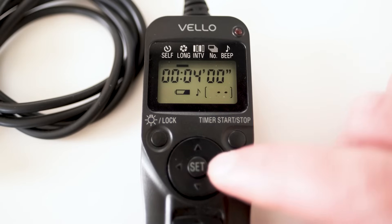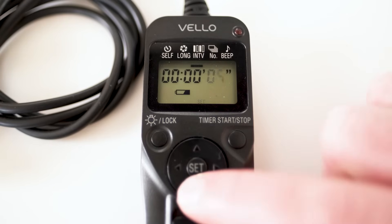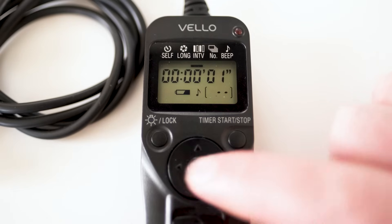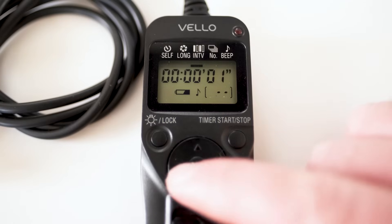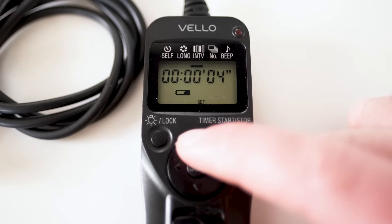Setting number three is the interval — simply how long do you want the camera to wait between pictures. If you're shooting a time lapse and you want a picture every hour, set this to an hour. If you're doing astrophotography and you want a picture as often as possible, set it to one second or zero seconds so that as soon as one exposure finishes, the next exposure starts. I leave mine on five seconds to give the sensor a little bit of time to cool and reset before the next exposure. If you're shooting star trails, however, you're going to want to set that to as little of a gap as possible to minimize gapping between stars.